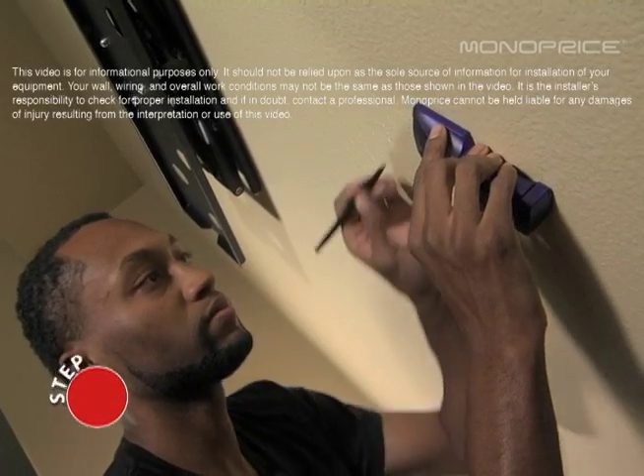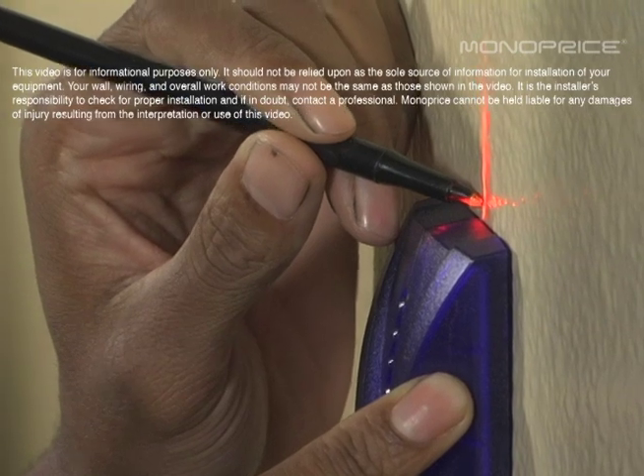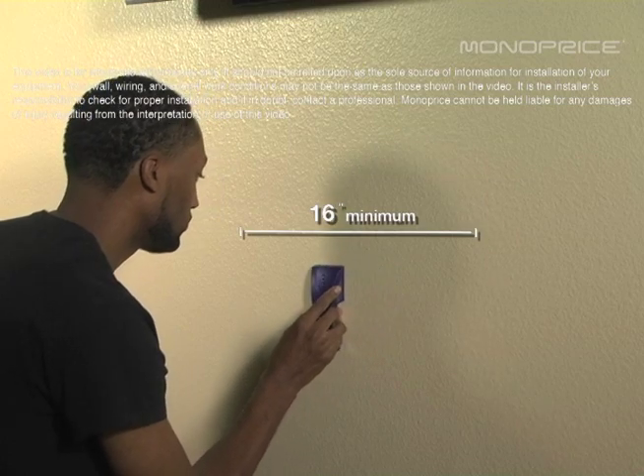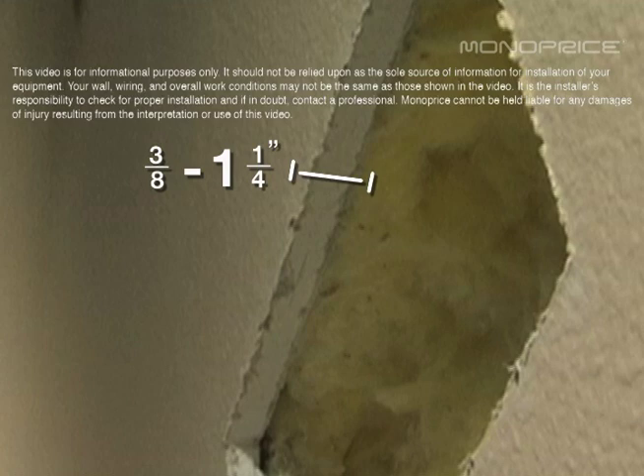Before installing, make sure to locate and mark studs. Make sure the studs are a minimum of 16 inches apart, as this distance can vary per household. Be sure that the mounting surface is between 3 eighths and 1 and a quarter inches thick, with at least 2 and 3 quarter inches clearance behind the mounting surface with no obstructions.